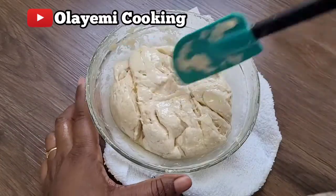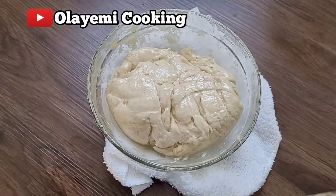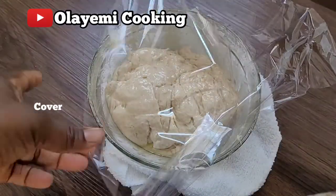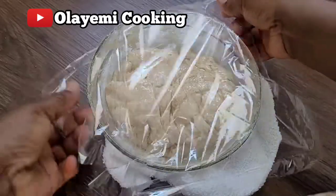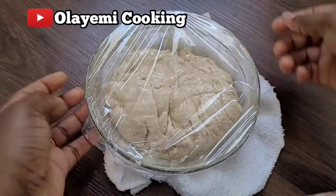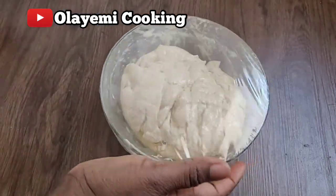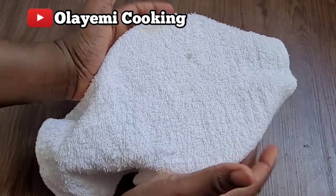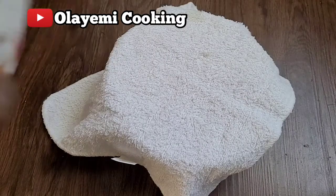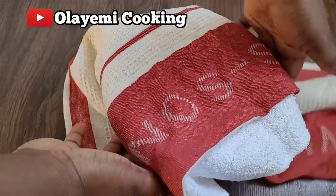I give it a little stir and then we are going to cover this and leave it for 30 minutes. You can leave it for an hour or 45 minutes — it all depends on the temperature of your room. I'm going to use my kitchen towel, covering it with two cloths to trap the heat so it rises fast. I'll leave it for 30 minutes, then let's go to the toppings.